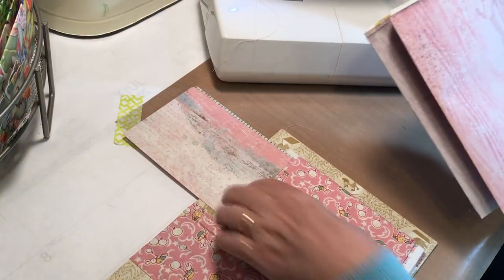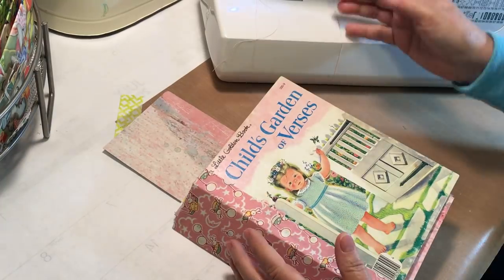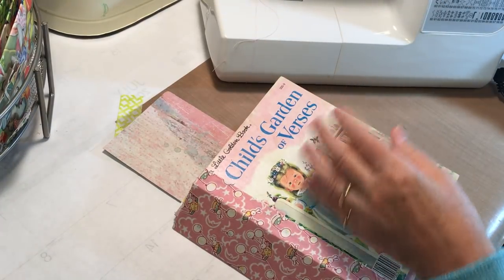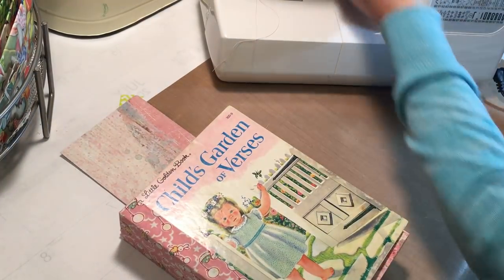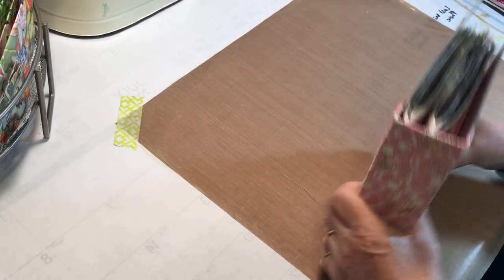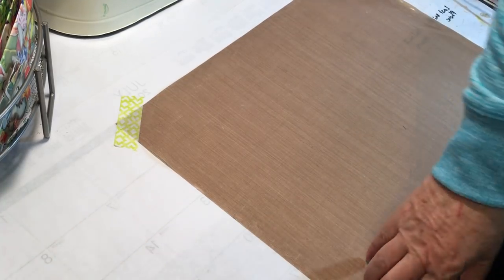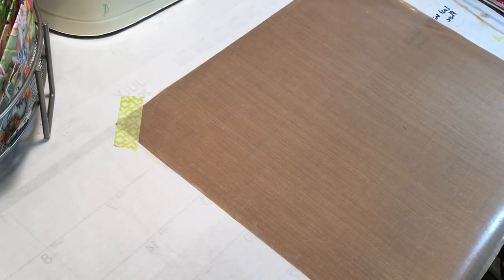I appreciate you coming on the journey with me with these Little Golden Books — before we know it we're going to have five books made! I'm going to move over the sewing machine and either later on or tomorrow I can go ahead and start stamping these books. Thanks for coming along and we will see you next time — bye everyone!